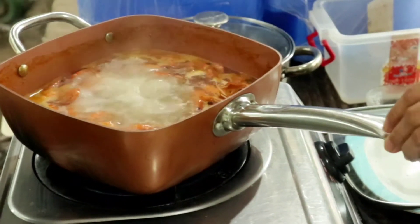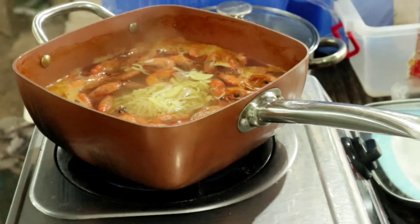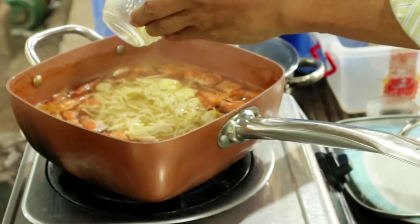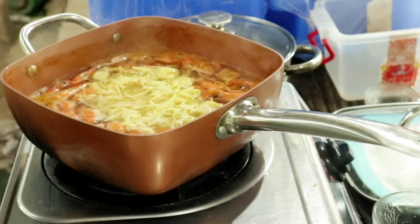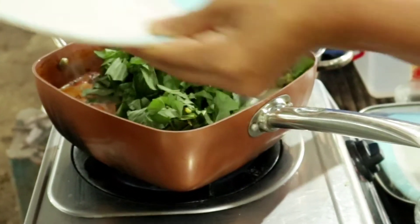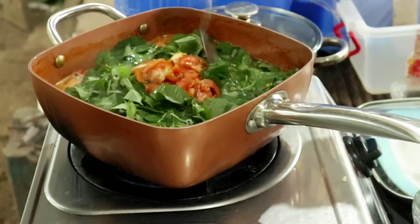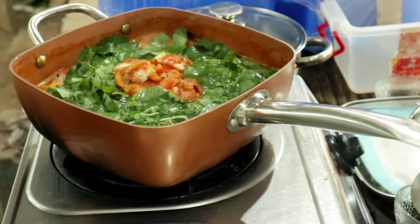Pakuloan natin ulit ng limang minuto. Kumukulo na ulit ang ating hipon. At idagdag na natin ang ating labong. Ilagay na rin natin ang saluyot, at pakuloan natin ulit ng another 10 minutes.